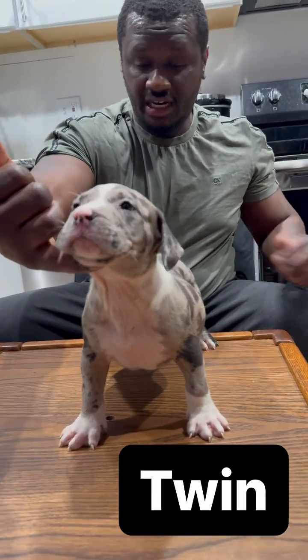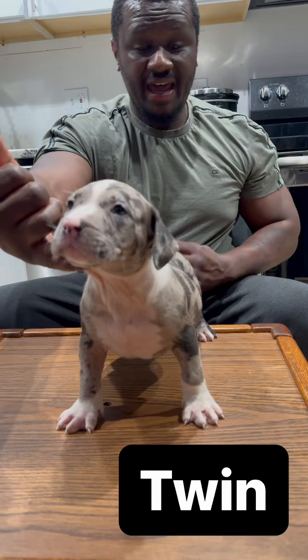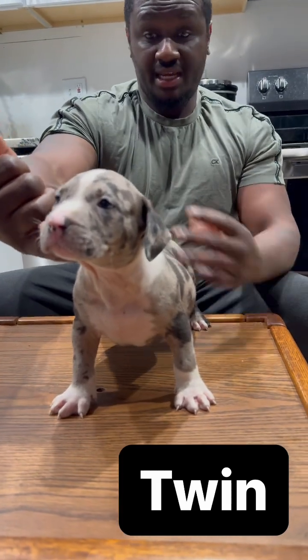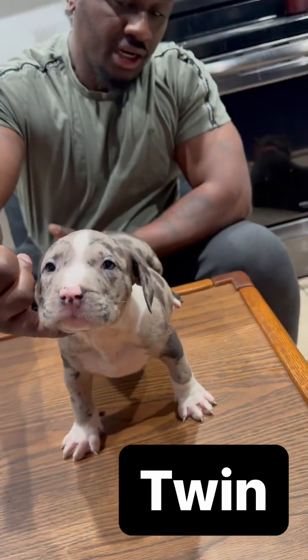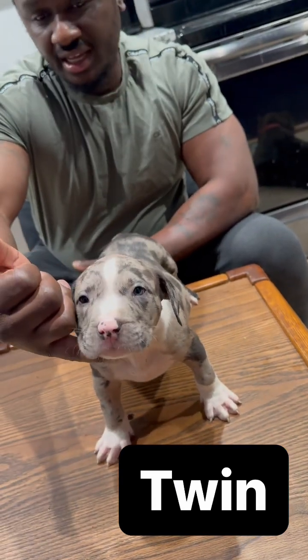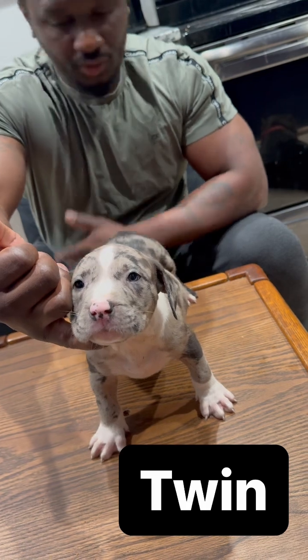First time ever stacking them — wide body, back wide body. And this guy's only going to get bigger, only going to get wider. We're probably going to keep this guy — we're going to keep this guy.